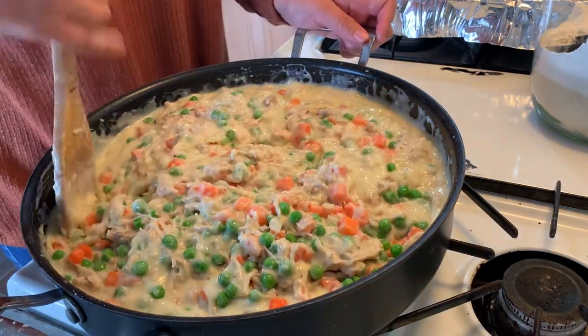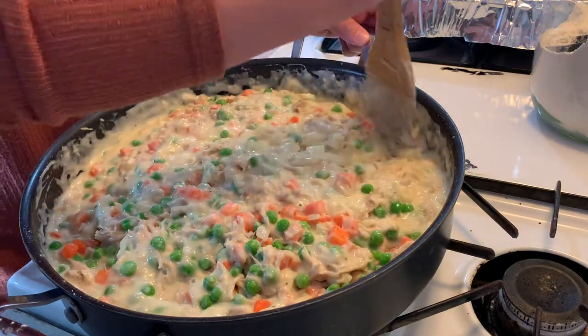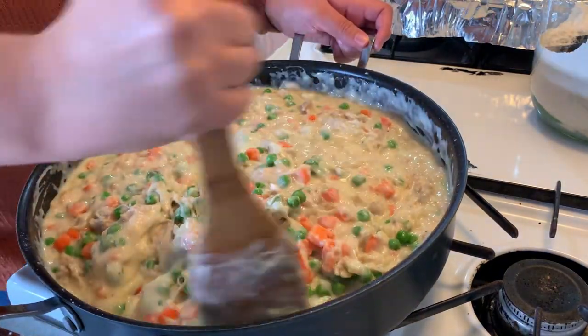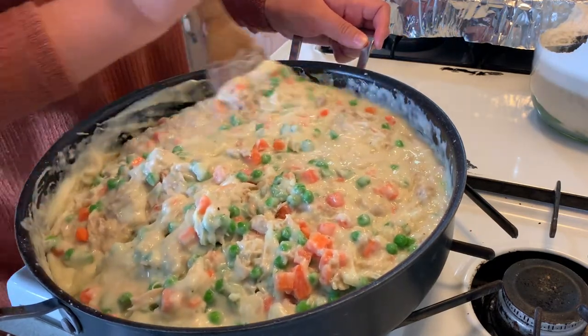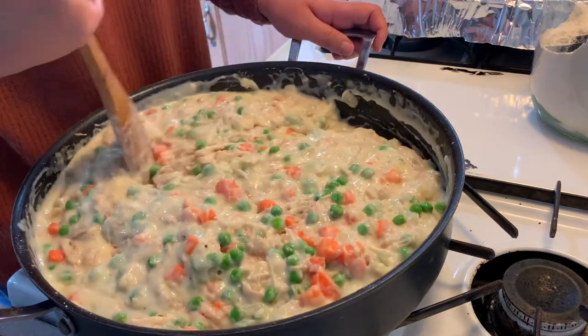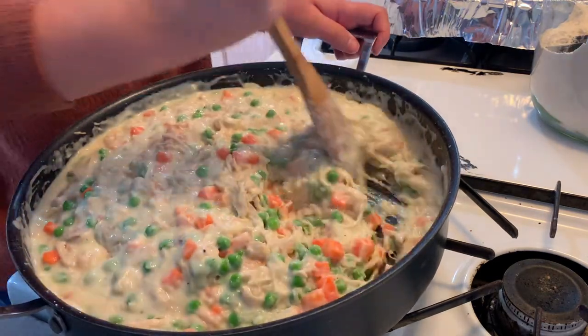Correction, everyone — I am making four pot pies. I'm giving two away, we're eating one, and I'm freezing one. Now it's almost time to fill your pie crust. You just want to make sure everything's mixed really well.